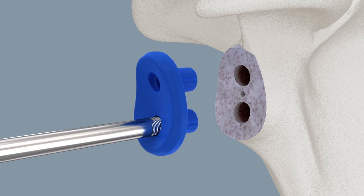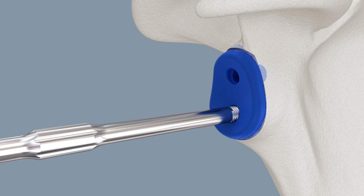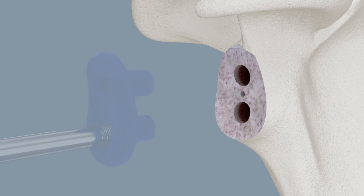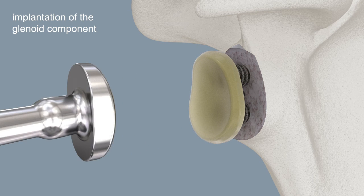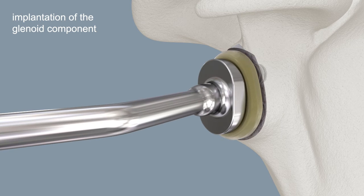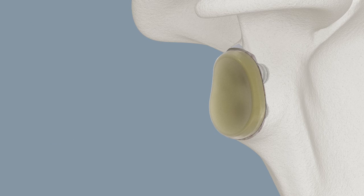Select and insert the appropriate trial glenoid. Insert the Affinis glenoid Vitamis uncemented. Carefully use the glenoid impactor to drive the pegs into the holes.